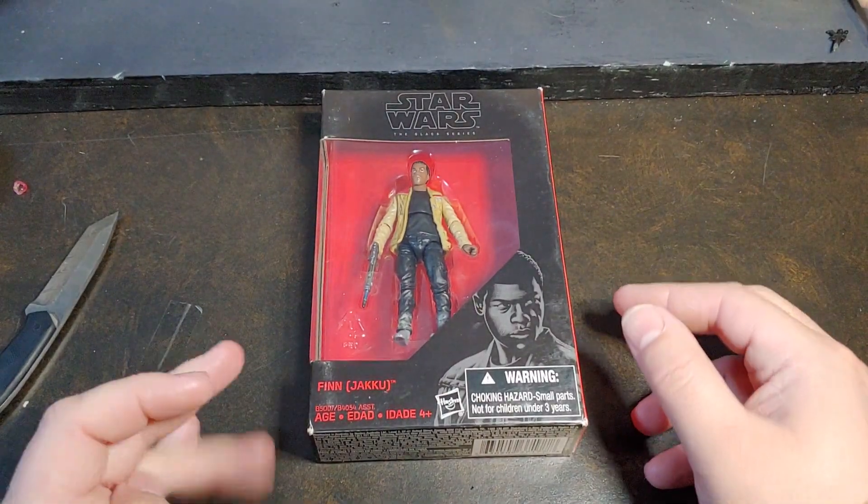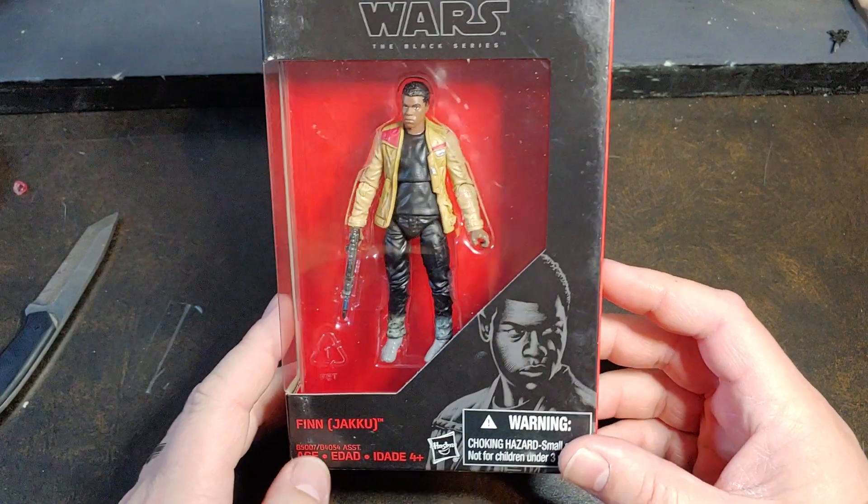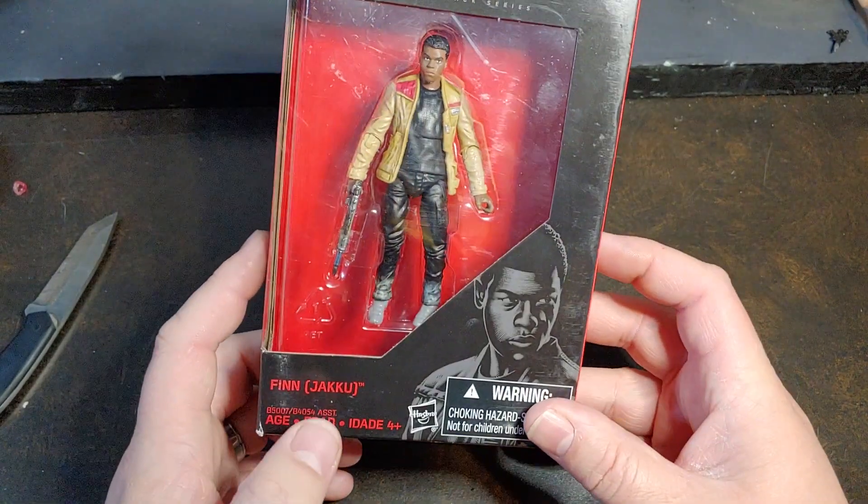How are you doing today, guys? Thank you once again for joining me on Viper9ToyVideos. Today I have the Star Wars Black Series 3.75 Finn from Jakku.